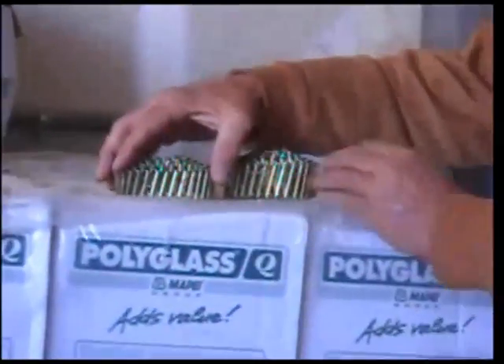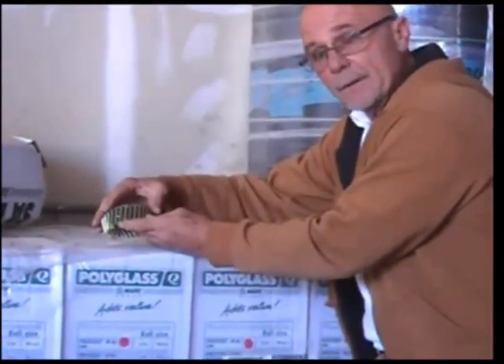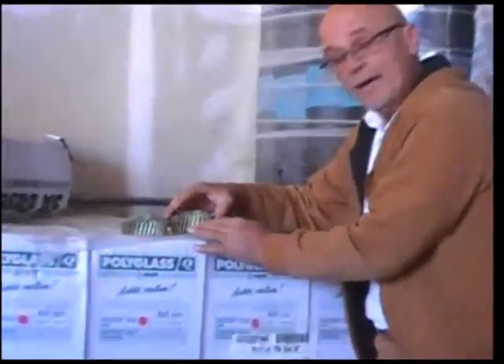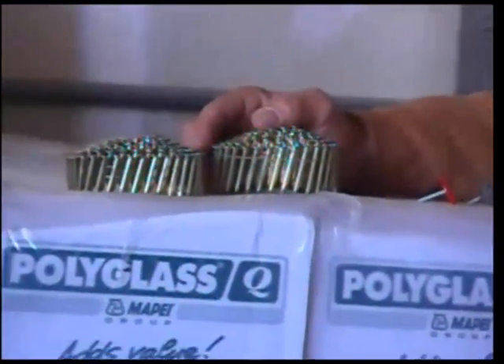Over here we got coil ripping nails, and it's very, very important to make sure that you penetrate through your sheeting. So we have one inch here, one and a quarter inch here, one and a half inch here, and they also make a one inch. So make sure that you get the right size nail for the right job.